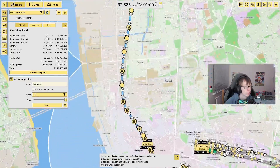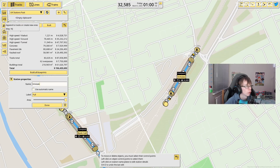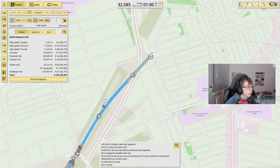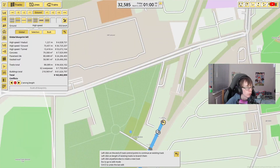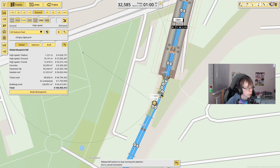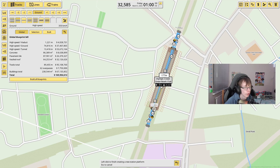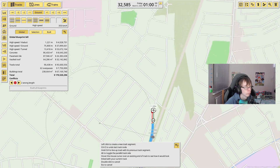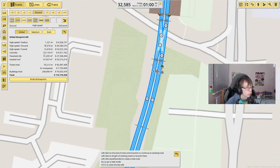The next branch starts at Liverpool Central, comes through Moorfields and Sandhills, and after here we're going to stop at Kirkdale Station — just curving into there. From here we are going to tunnel underneath all of that and curve off to Walton. The next station will literally just be right here — that will be Oral Park — so we'll just connect those two. From here we come along up to Ainsbury Station, obviously right next to Ainsbury Racecourse.